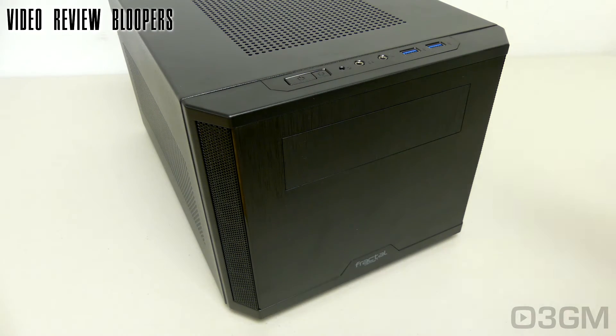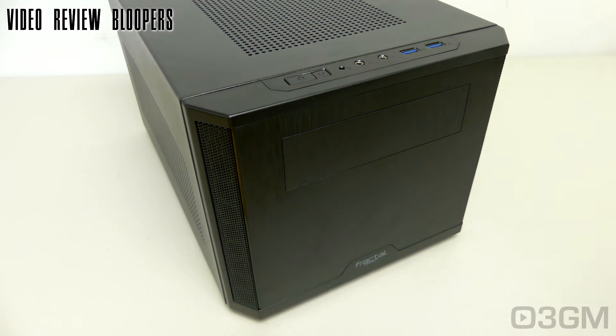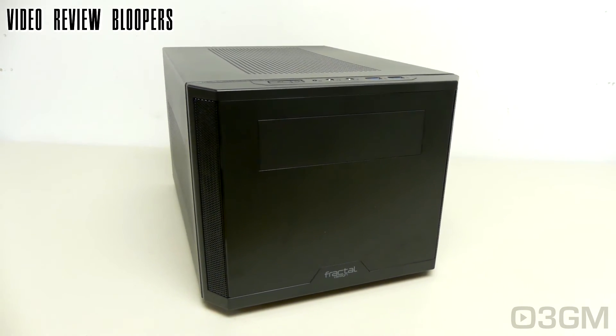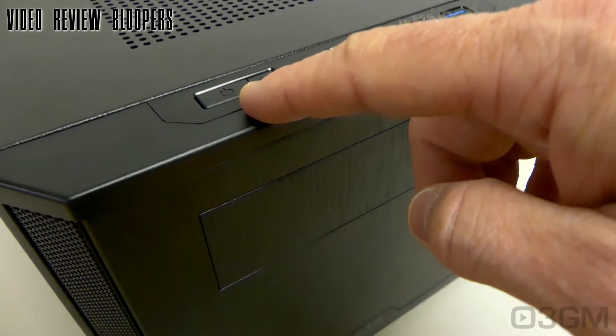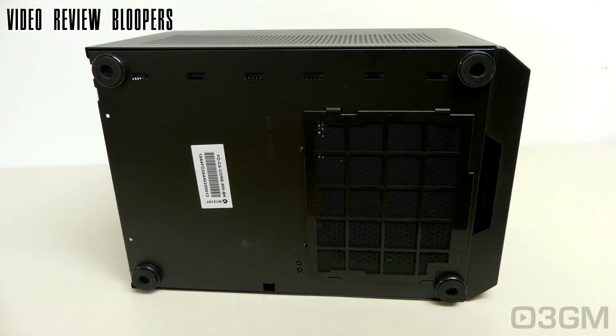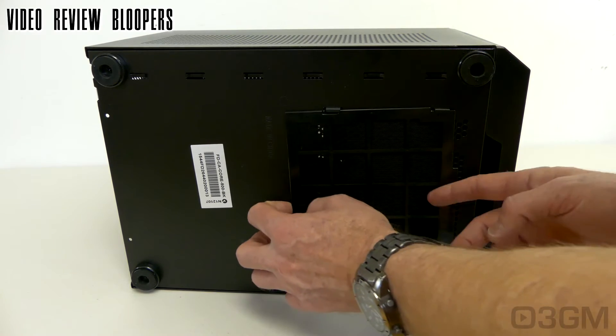The front panel looks like it's something awesome. But for all of us, the front has the power button at the bottom as well. They include a removable dust filter, by the way.